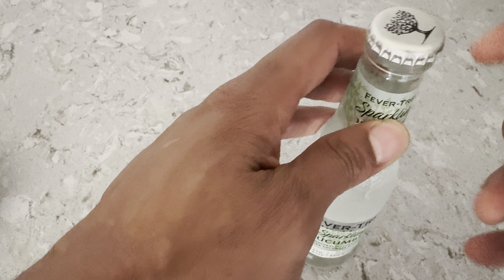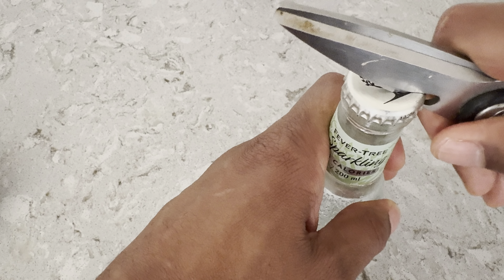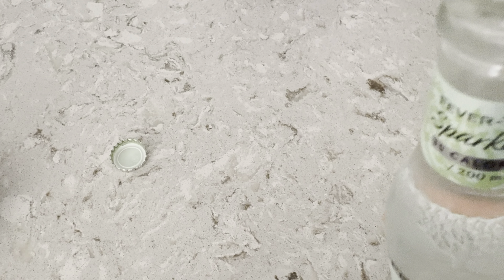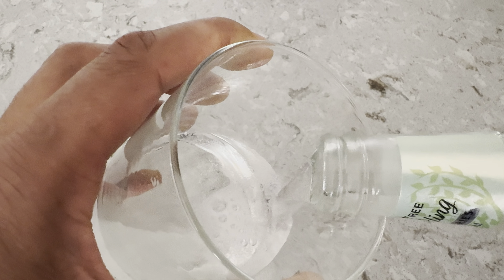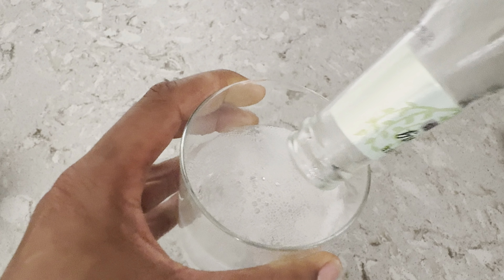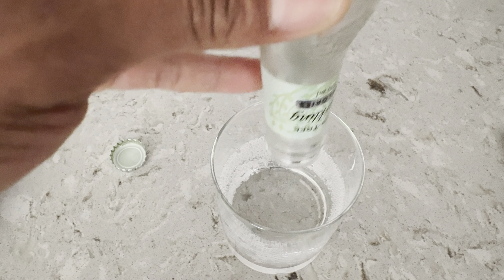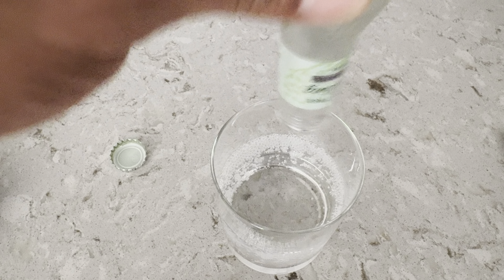Here is the bottle. I'm just going to go ahead and open this up with a fancy bottle opener. You can see the mist coming from it, and I'm just going to pour it in my glass right here.